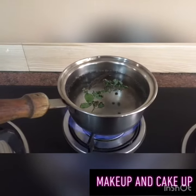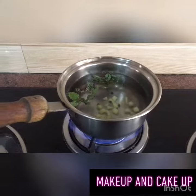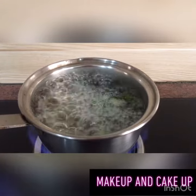Now let's boil it for 10 minutes. When it reduces down to about one cup of water, it will be ready.